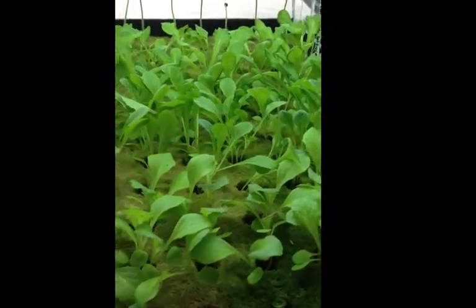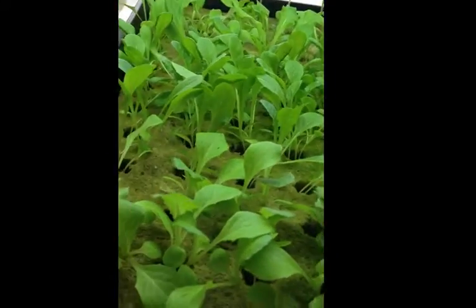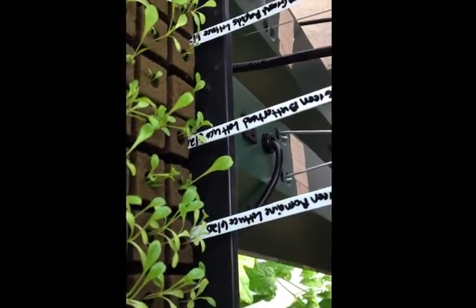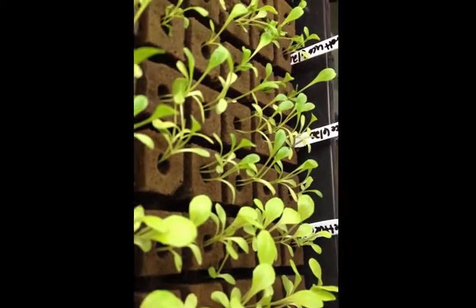Here I'm showing you the rock wool and the oasis horticubes. Here are some lettuce seeds that we planted, along with some okra and basil, on June 20th. This is with oasis horticubes — you can see the growth.